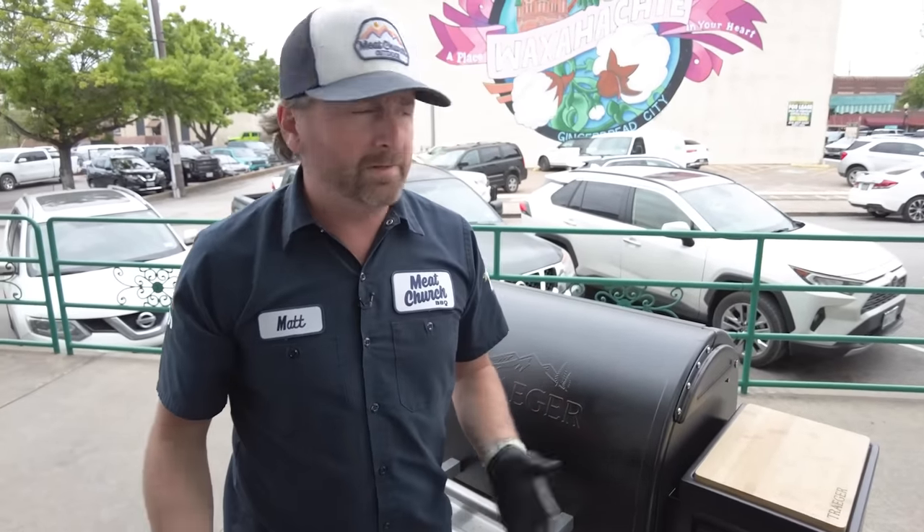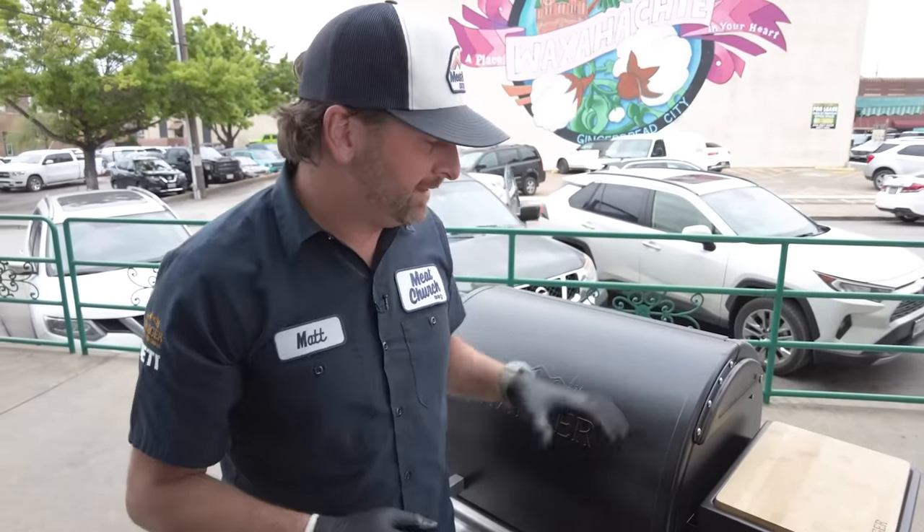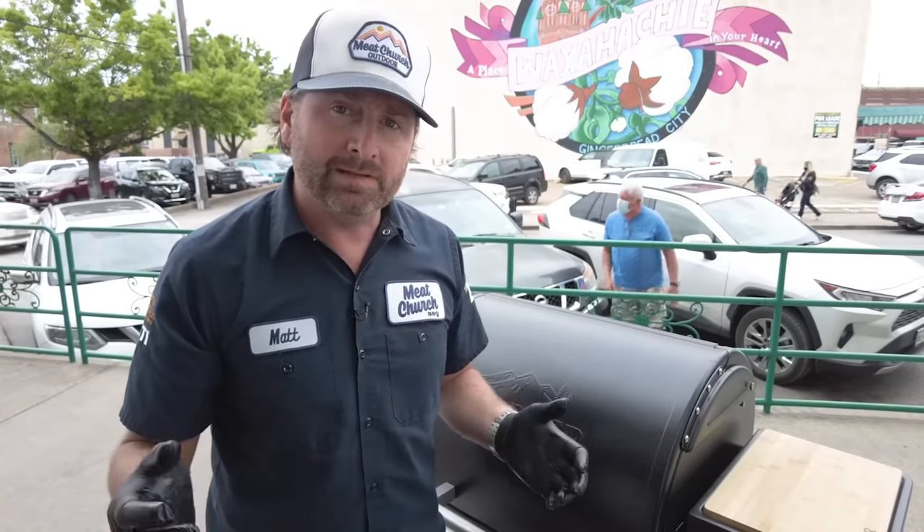We're going to go get some lunch, maybe a beer, and when these get nice and tender around 195 — just under 200 — we're going to bring them in, glaze them, and then taste test them. So we'll see you all in a little bit.